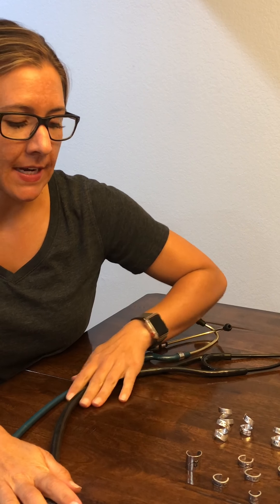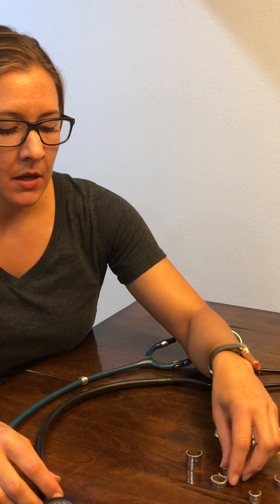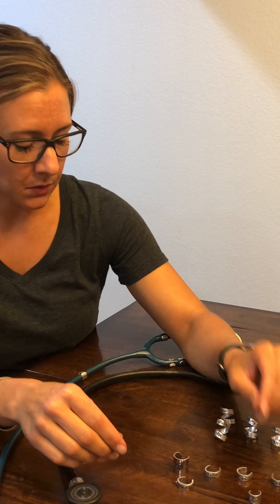So I have several different types of ID tags. I have the cuff style and then I have the wrap style. The cuff style comes in different sizes — I have one already on my ADScope and then I have two other sizes here. I'll show you how to place these quickly; they're pretty simple to put on your stethoscope.